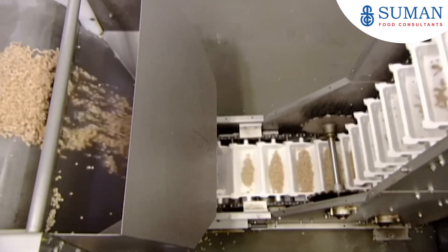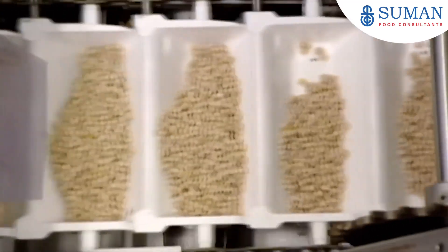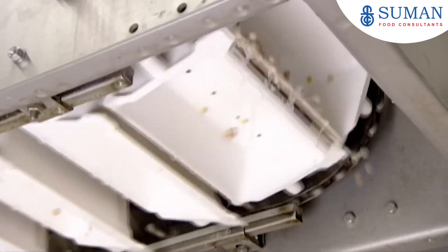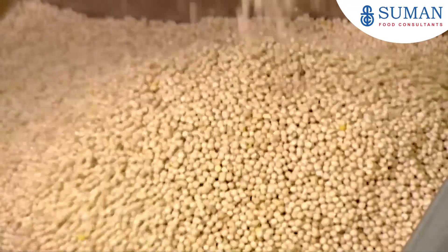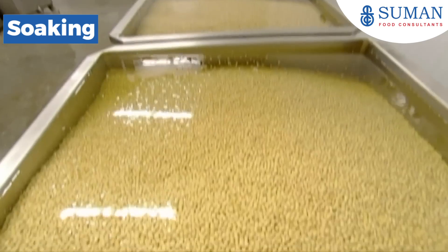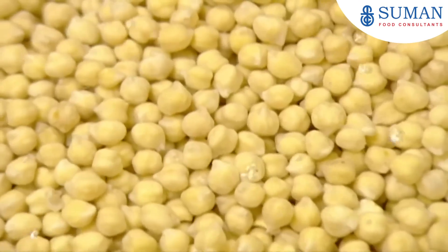Still dripping wet, it's onto a conveyor with perforated buckets. The water drains from the chickpeas as they're transferred to big tanks. Each tank holds thousands of chickpeas. They add clean water and soak the chickpeas. After 14 hours in the tank, they swell to twice their size and soften up.